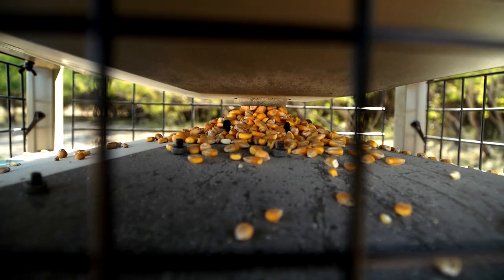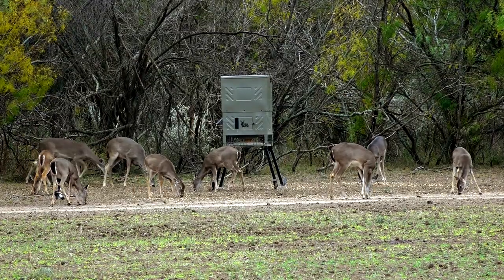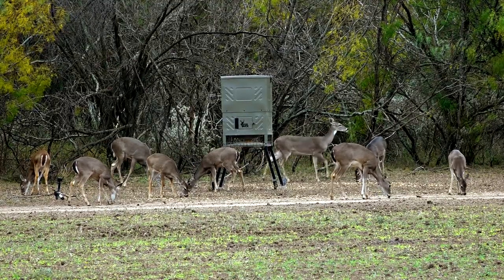Regardless of how you're using it — setting multiple feed times, going off once or twice a day, or managing movement — the 600-pound Boss Buck sled standing field feeder is definitely a model you want to spend some time looking at and setting up on your hunting lease.